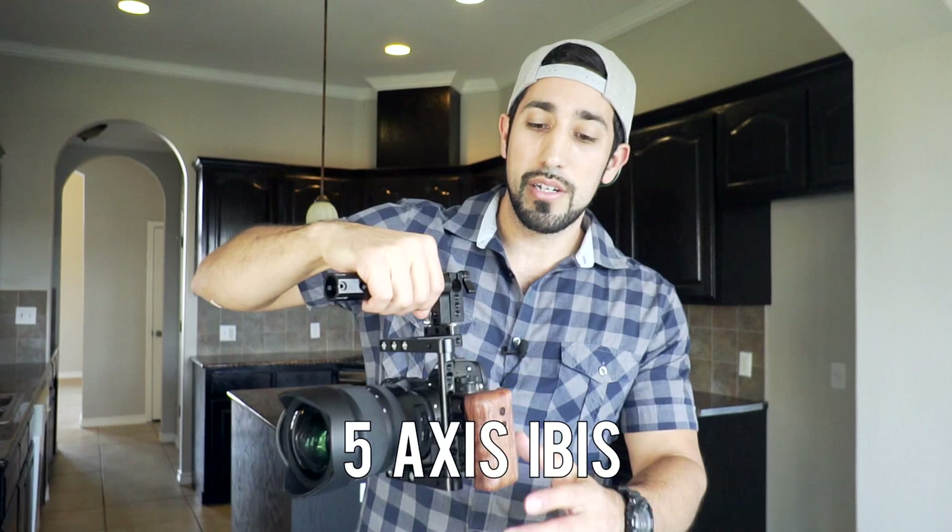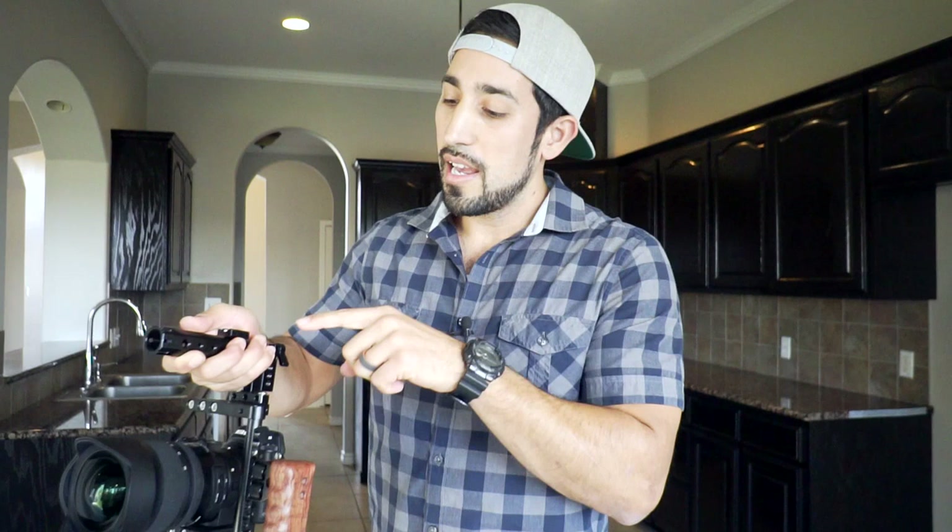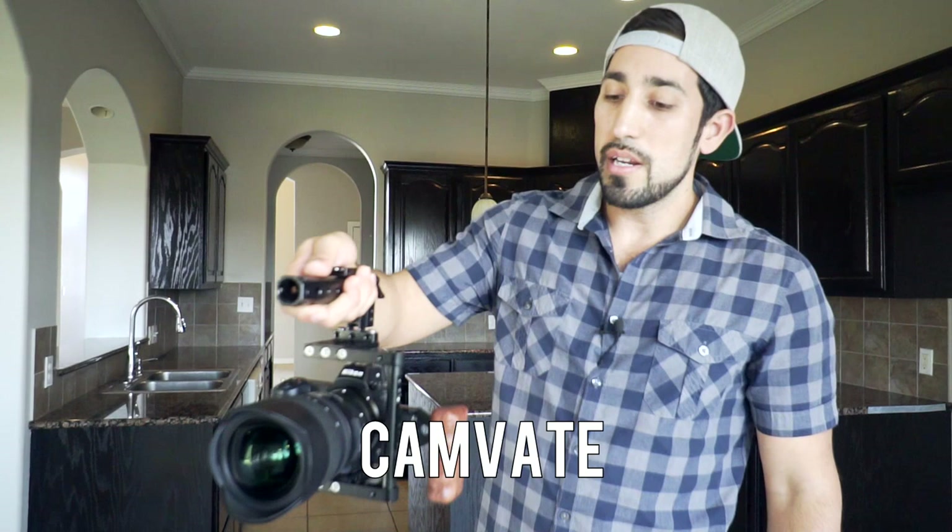Keep in mind you don't have to have this same setup for handheld to work, but this setup does help tremendously. The camera I'm using is the Nikon Z6 — this has in-body stabilization. The lens is the Tamron 15-30, which has vibration compensation. With the vibration compensation and the image stabilization paired together, it really takes away a lot of that shake when you're handholding the camera. The cage I'm using is a Camvate cage — it gives me another place to place my hand and creates a more steady rig.